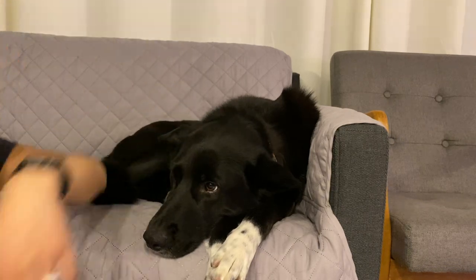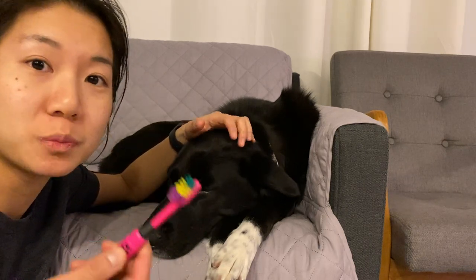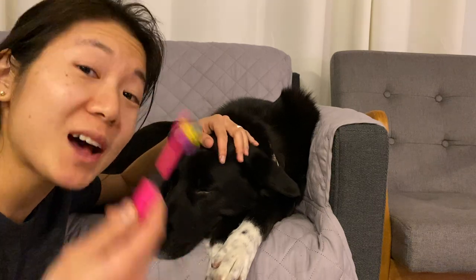Hey guys, we're going to talk about brushing teeth today. Just like in the video about nails, it's a very similar idea. I need to train the dog to have neutral to positive associations with any of the tools I'm using, which in this case is pretty nice. It's just a toothbrush — it doesn't make a scary noise and it's not sharp. So I find this aspect of brushing teeth a lot easier than doing nails.